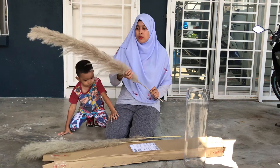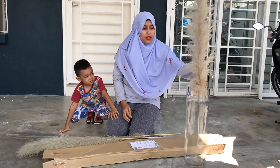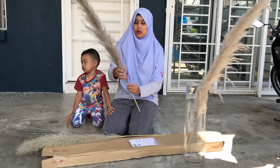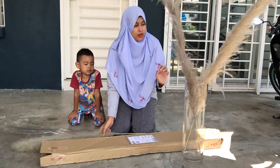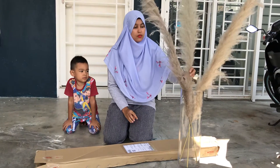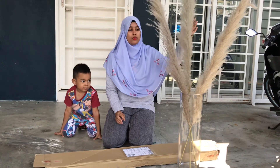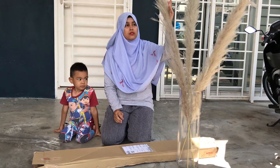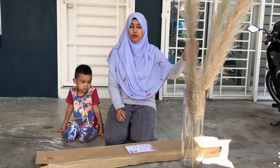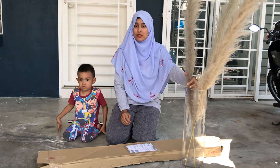We're gonna go straight to sunbathing this pampas. We're gonna put it in this clear vase I bought at Carlyson, and sunbathe it under the hot sunlight — let it get nice and windy. We're gonna see how it becomes fluffy after 3 to 4 hours. We'll show you the result after 4 hours.